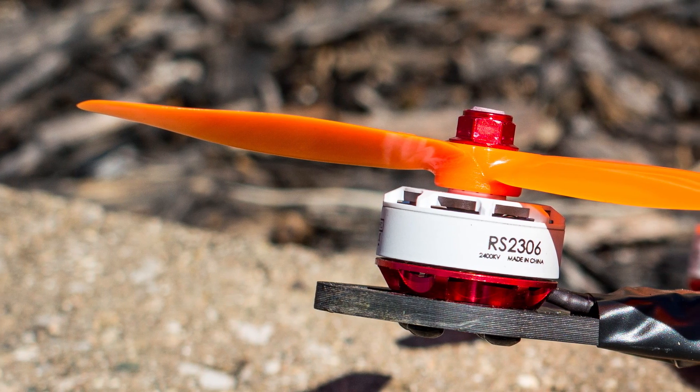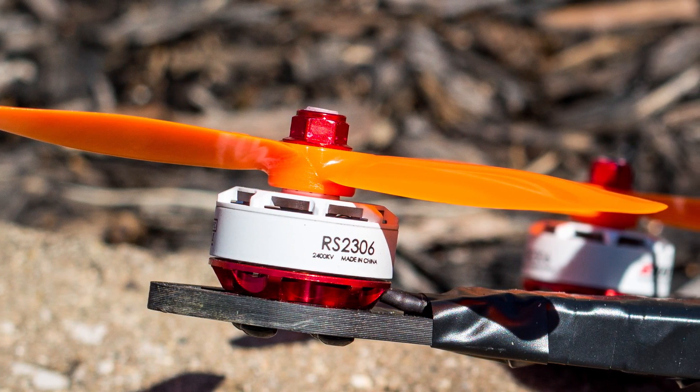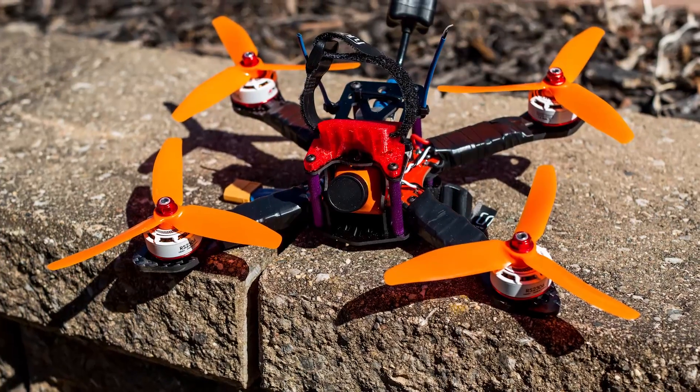What's up guys, Johnny here. Welcome back to my channel. So today I have something new to show you and that's the Emax RS2306 motors that I just picked up. I put them on a brand new build of mine, a Martian 3 frame, and I'm really eager to check them out. I've come out here to a local park where I want to basically just fly it — fly the maiden and see what they fly like.